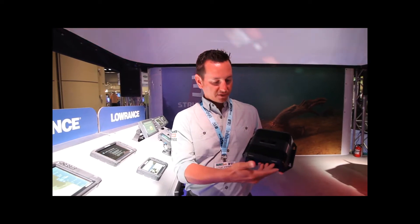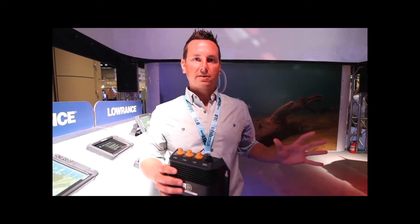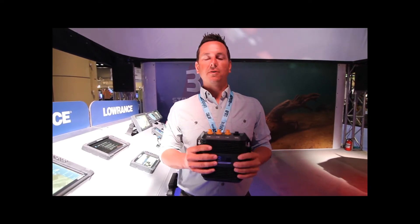Hi, I'm Lucas with Lowrance here at the 2015 iCast Show. StructureScan 3D connects to HDS Gen3 through a sonar processing module. It's got two plugs for the transducer, and it also gives you three Ethernet ports to share with other HDS Gen3s on the boat.